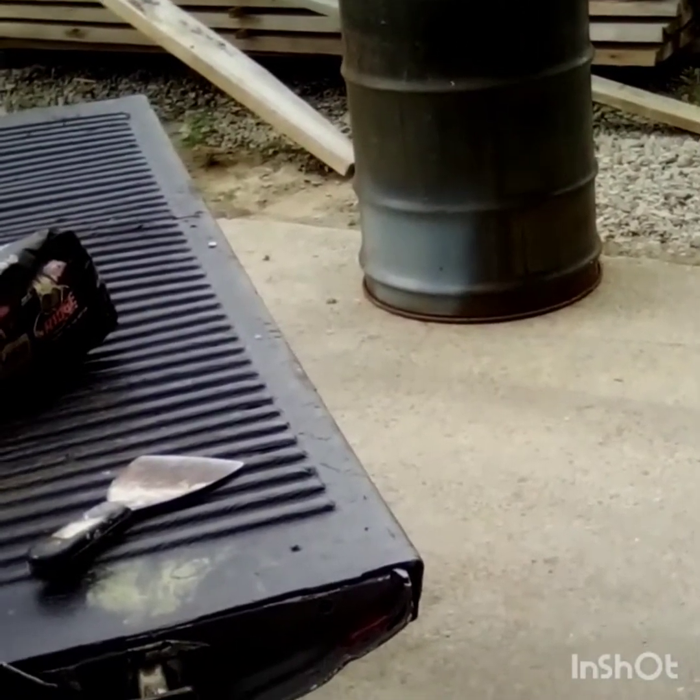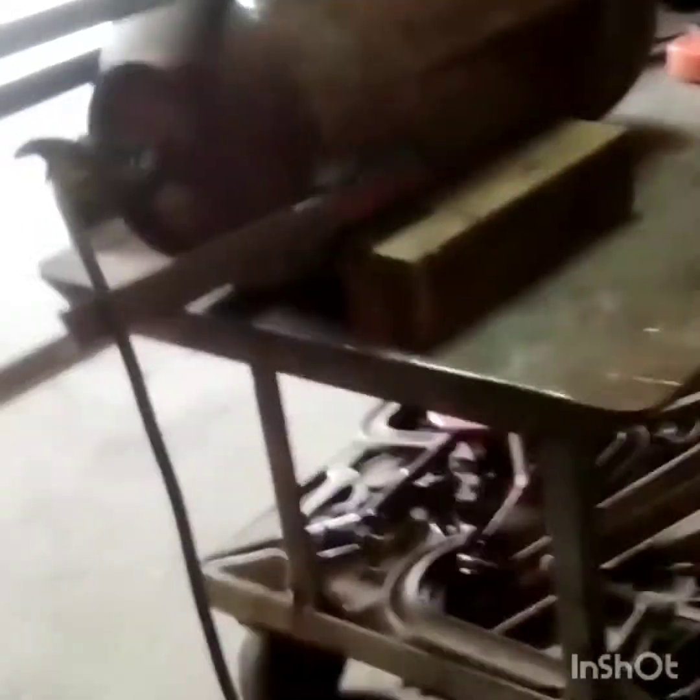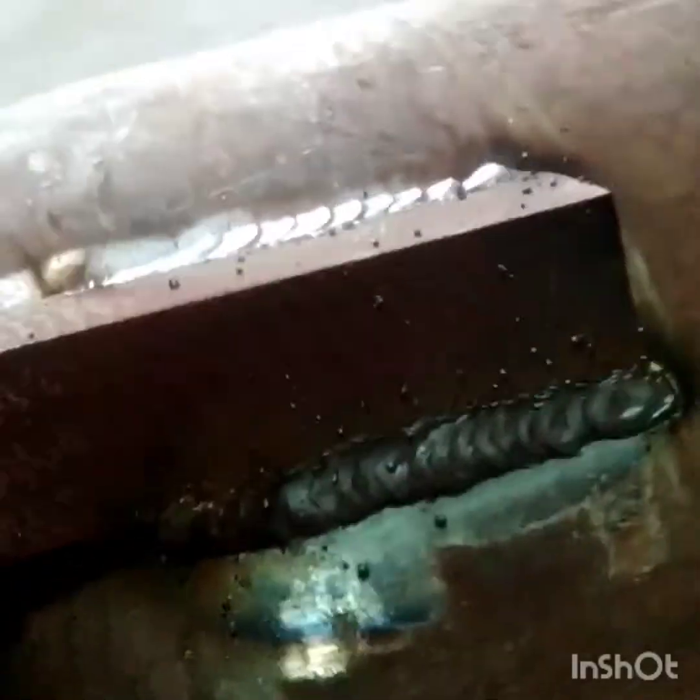We got the legs all welded on. I used some small rusty old steel angle iron.